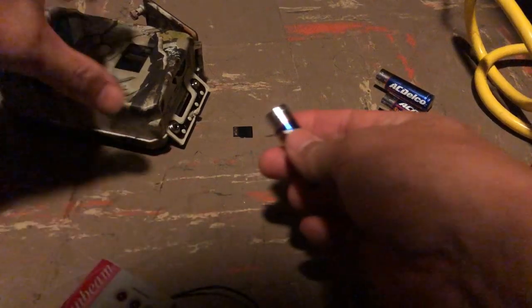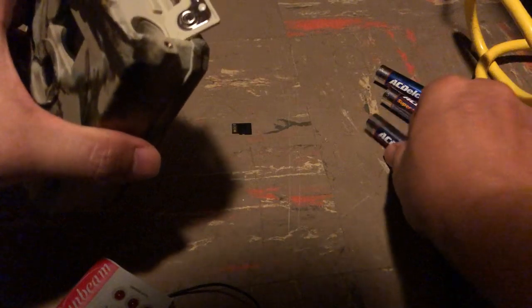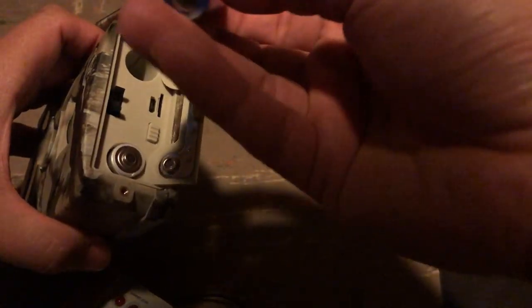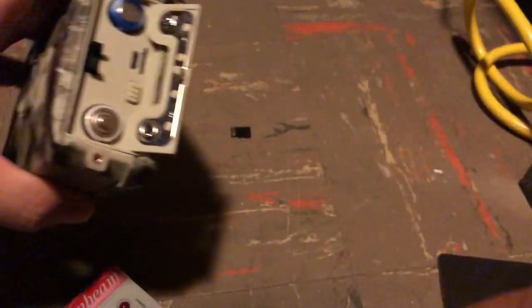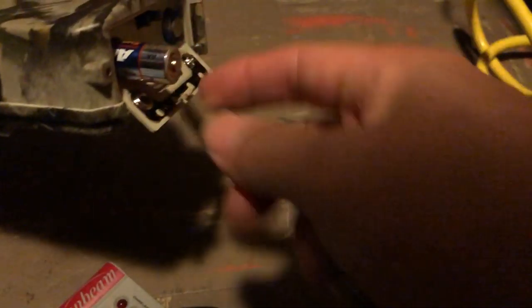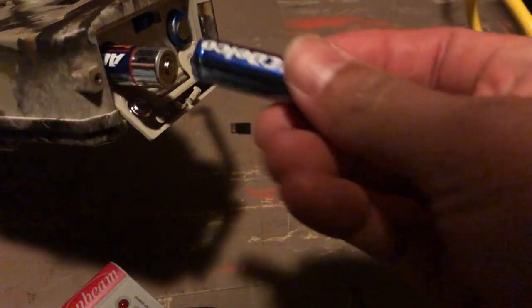I will put these batteries in. This side, positive up. This side, negative down. So just in case you didn't catch that: negative, negative, and then this is the positive, this is the positive.